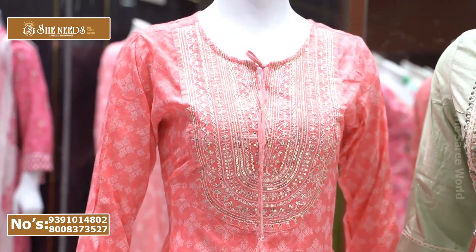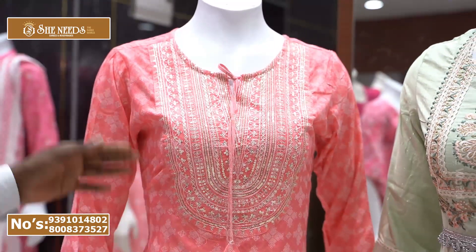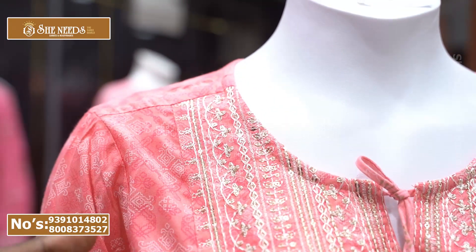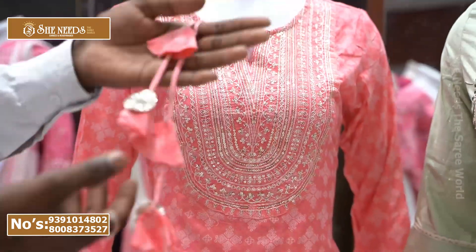My first plan is to show you the peach color. It is a straight fit kurti. I also have a front line, a front part, a sequence design, and a thread design with highlights.